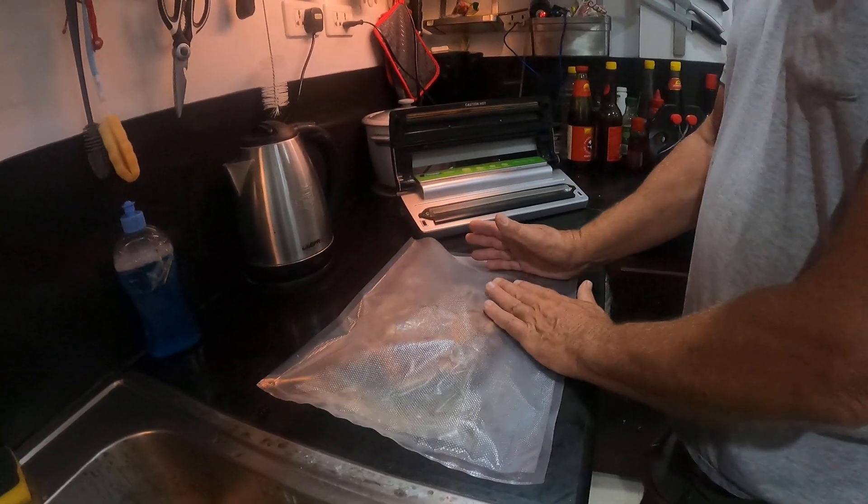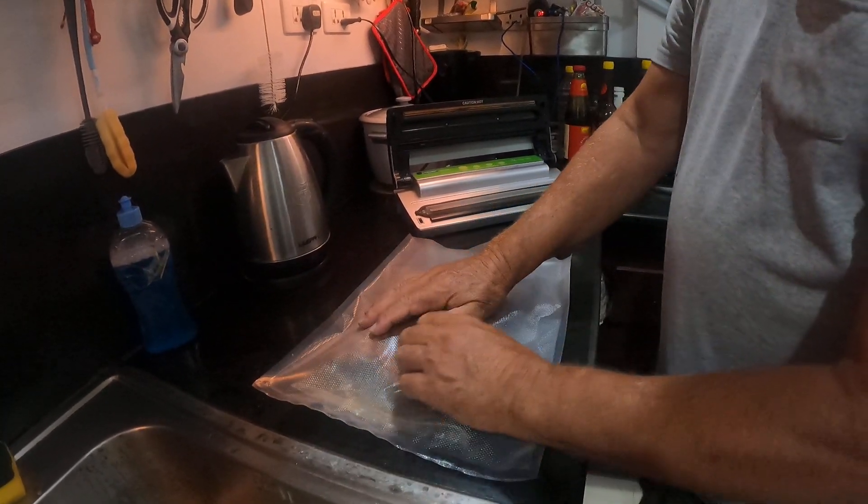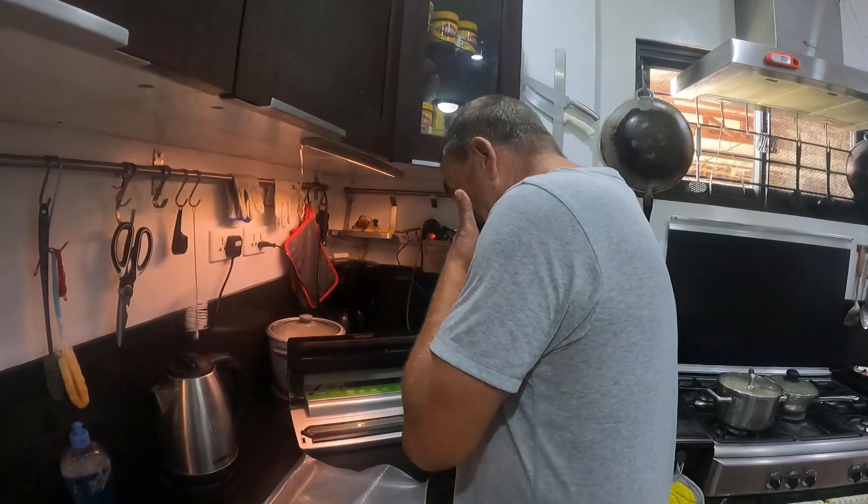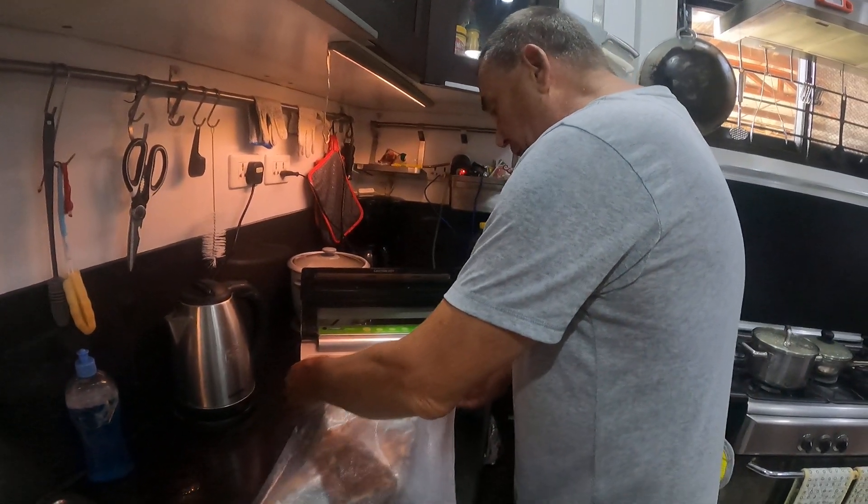When I put this in the machine, it's going to suck all the air out of here, plus all this will come out through the hole as well. This will stay dry and it will seal. A hack that will work, guys — I share everything with you.